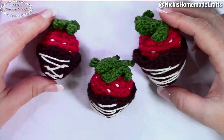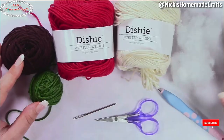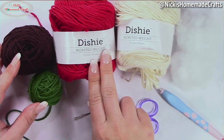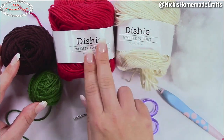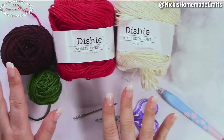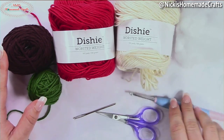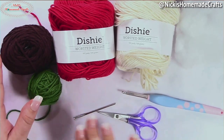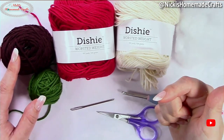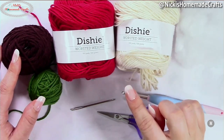Let's get started with these three different sized chocolate covered strawberries — small, medium, and large. In order to crochet the chocolate covered strawberries you're going to need these materials: we have Dishie yarn in white, red, brown, and green — they may have different names but those are the colors we're using. Then we need a little bit of polyfill, a 4.5 millimeter hook, a pair of scissors, and a darning or tapestry needle.